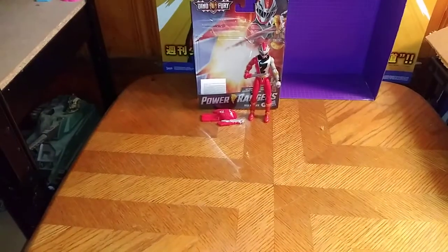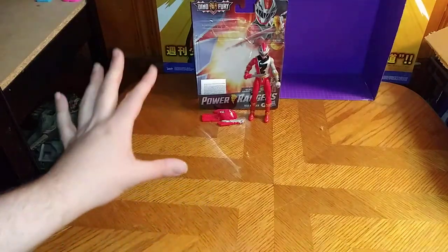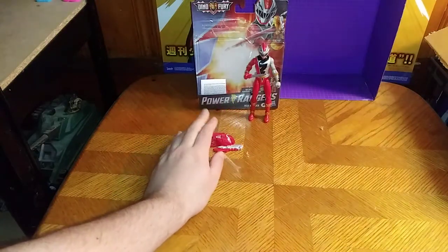Today we'll be reviewing a figure from Dino Fury. Go, go, Power Rangers Dino Fury — Revolution, mighty rangers rise. And yes, I couldn't help but sing the theme song from the show.